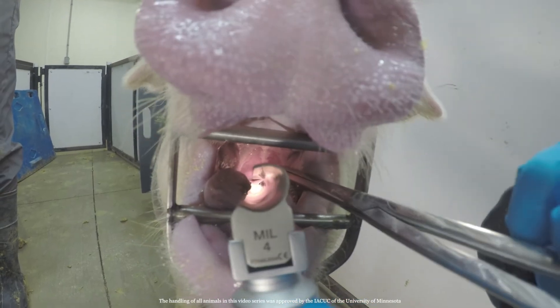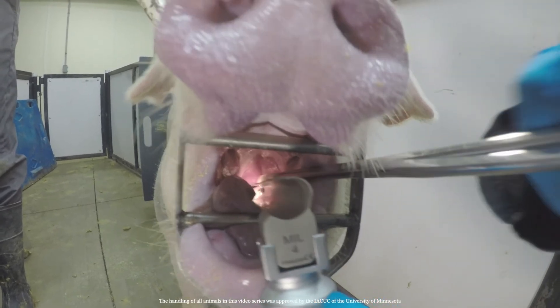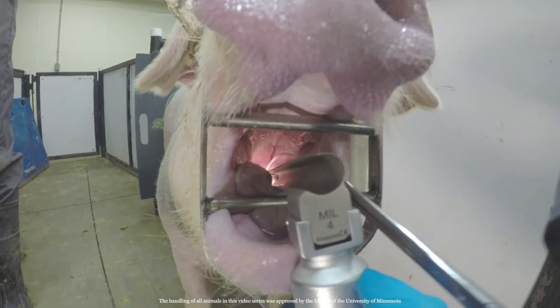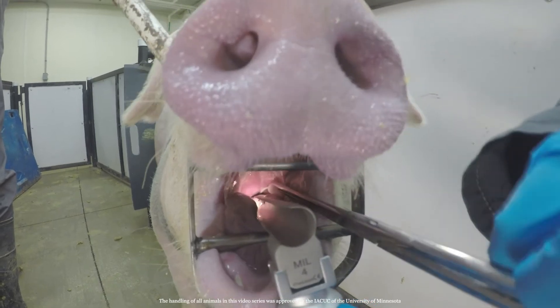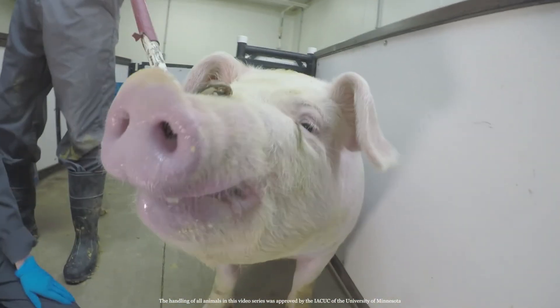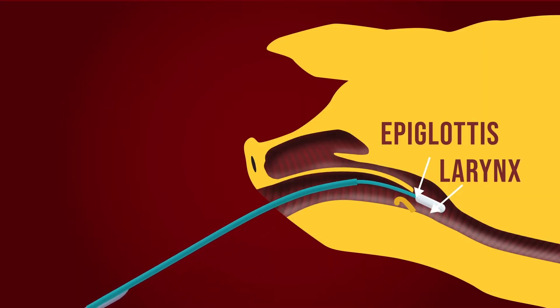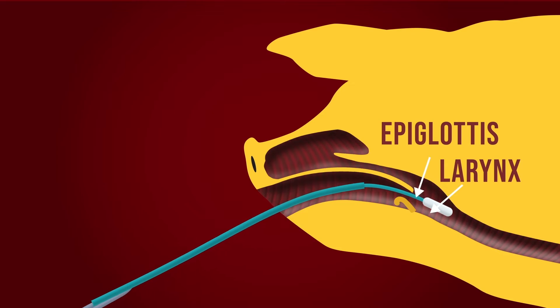When the swab enters the larynx, keep in mind you may hear the pig's squeal change in pitch. Once you reach the larynx, swab the cartilages that open and close the airway by rotating and sliding the swab up and down and around the larynx.